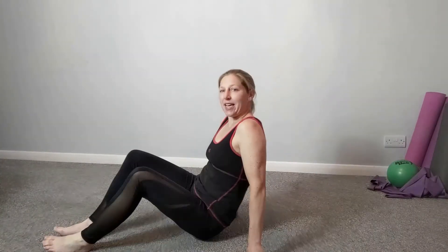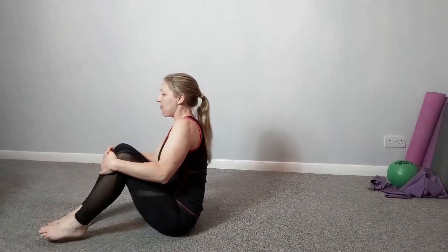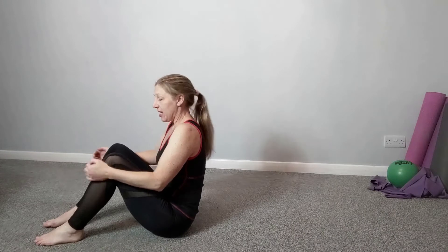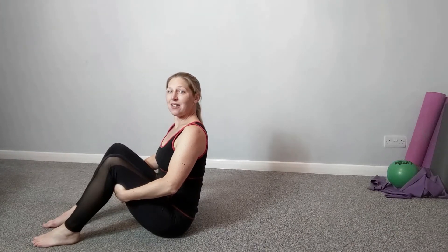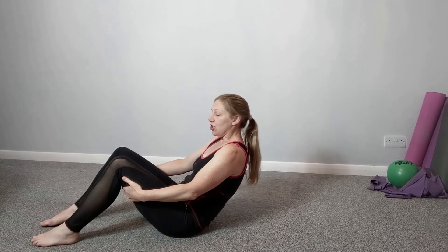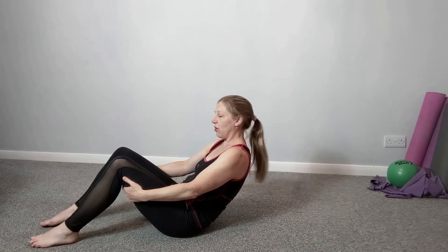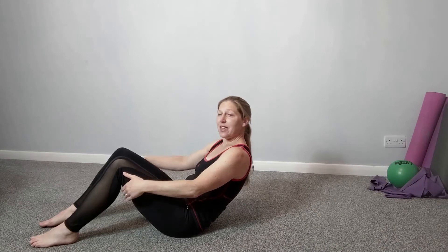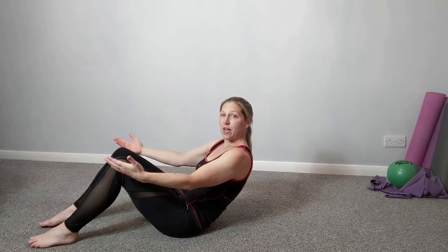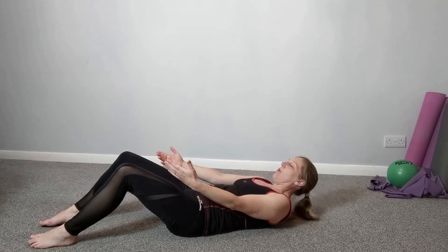We're going to come sitting. If you've got a mat, great — sit on a mat or carpet is fine. We're going to start with our hands underneath our thighs. Tuck the tailbone under and just take it back to a point where you feel comfortable and can keep in control. Feet are on the floor. You can keep the hands here, have them free, or take it further all the way to the floor.